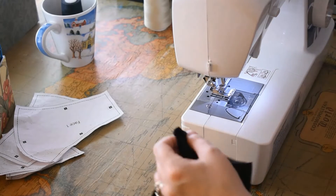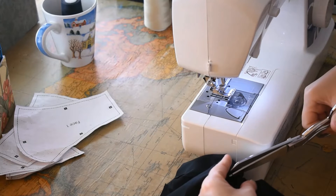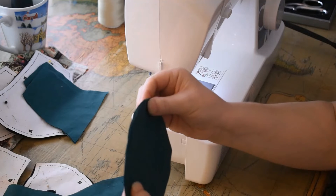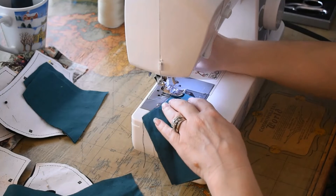Alright, there's the top of your mask. Now let's get on to the next pieces and sew those up too — just line those together and start sewing.